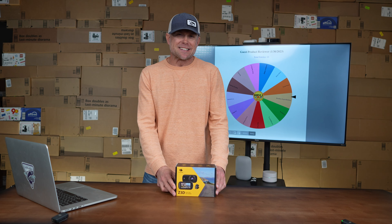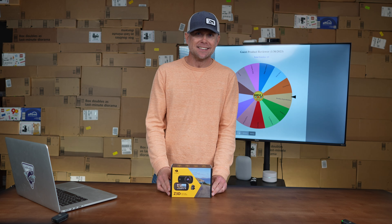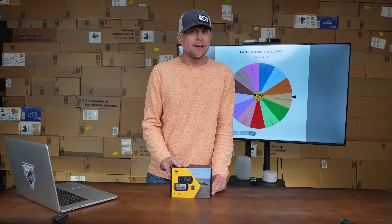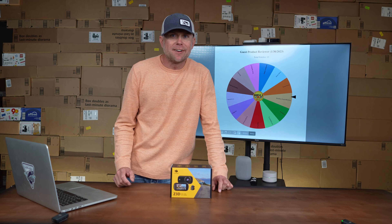This week's product is gonna be this dual lens 4K dash cam from Zedge. Things look super awesome — great software with it. I can't wait to hear how it is. Let's give our wheel a spin to find out which one of our guest reviewers is going to get this product this week.